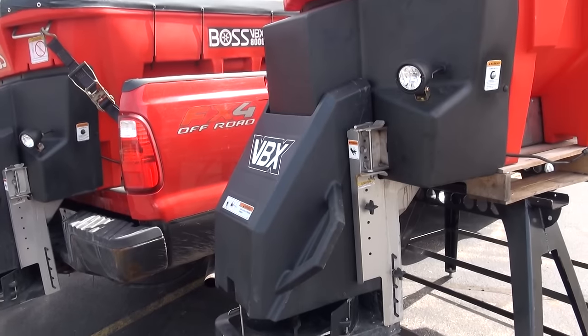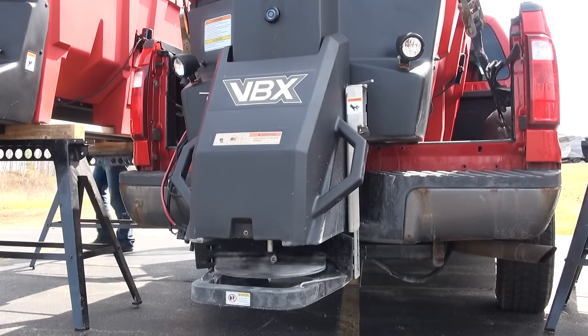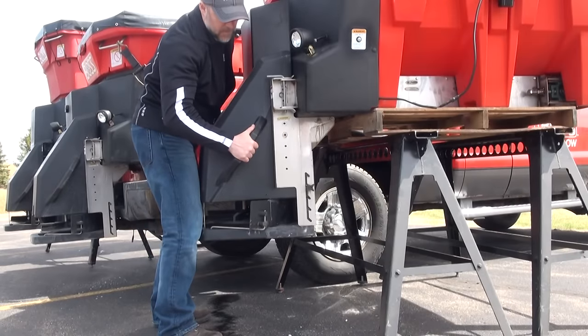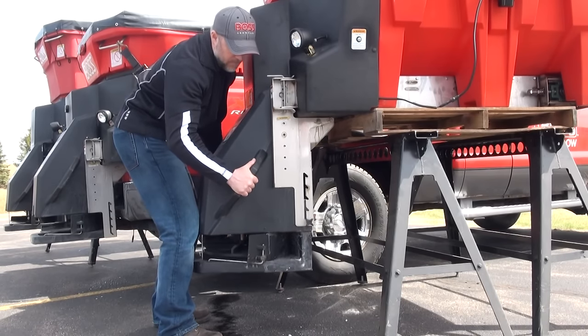Whichever feed system you choose, you still need a spinner to do the work. BOSS does this with a 1/8 horsepower spinner motor and 14.5-inch poly spinner disc which spreads the material where you want it. We make this even more customizable by adding an adjustable height spinner housing that allows you to fine tune how the material is thrown.